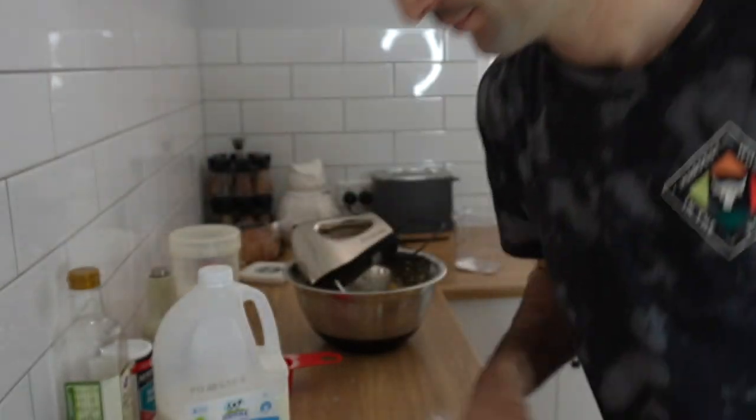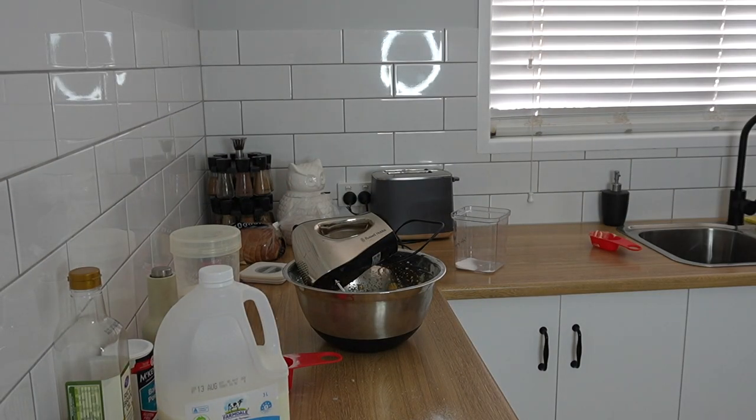I think I've already stuffed up. So at the very start, it got me to add flour. It says: whisk flour, baking powder, and salt in a large bowl, then set aside. Well, I just skipped steps and did whatever I want. So that's different to what I was supposed to do.